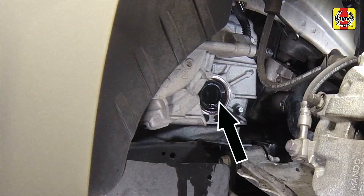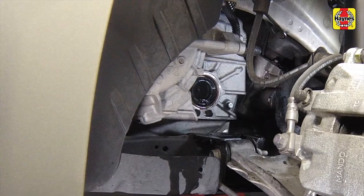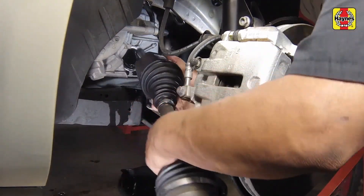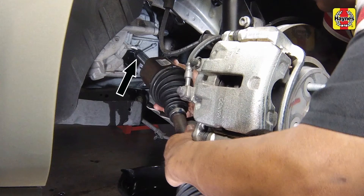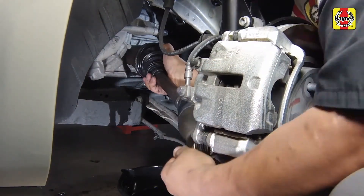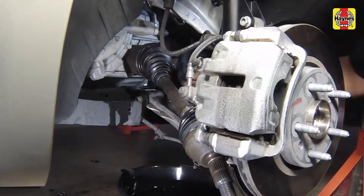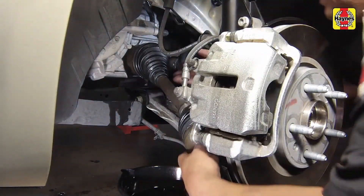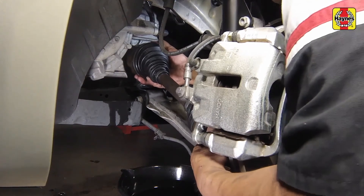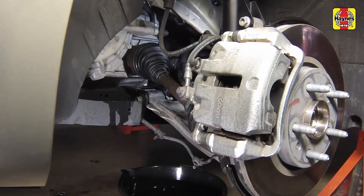Lubricate the differential or intermediate shaft seal and splines with multi-purpose grease before installing the drive axle. Raise the drive axle into position for installation while supporting the CV joints. Make sure the opening of the retaining clip is facing down to ease insertion of the drive axle and prevent damage to the clip. Push the inner end of the drive axle into the transaxle or onto the intermediate shaft and make sure the spring clip locks into its groove. Once inserted, this can be double-checked by grasping the inner CV joint housing and not the drive axle, then trying to pull it out to ensure the drive axle retaining ring is seated securely in the transaxle or on the intermediate shaft.